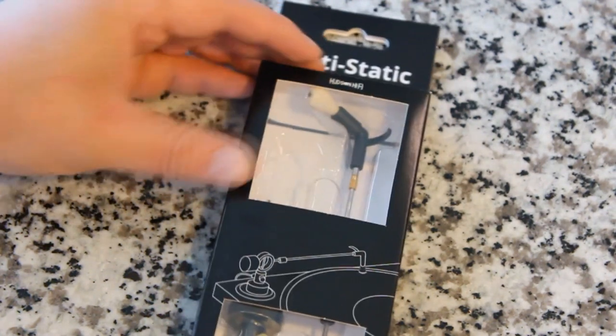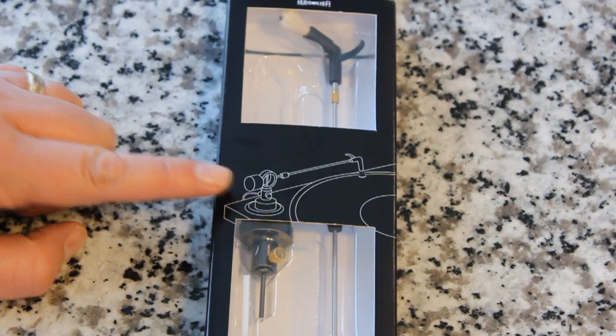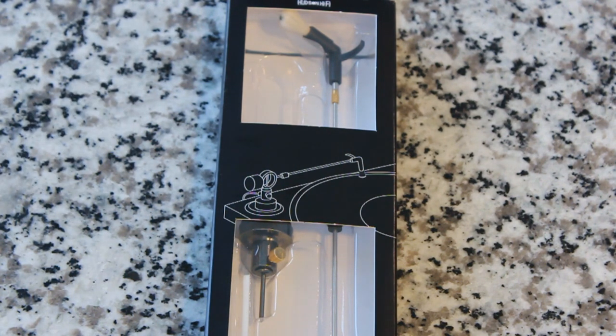Basically, we're going to attach this to our record player, kind of like that, and it's going to cue just as we cue our tonearm. We're going to cue this — it's going to minimize static buildup and clean the record as you play.